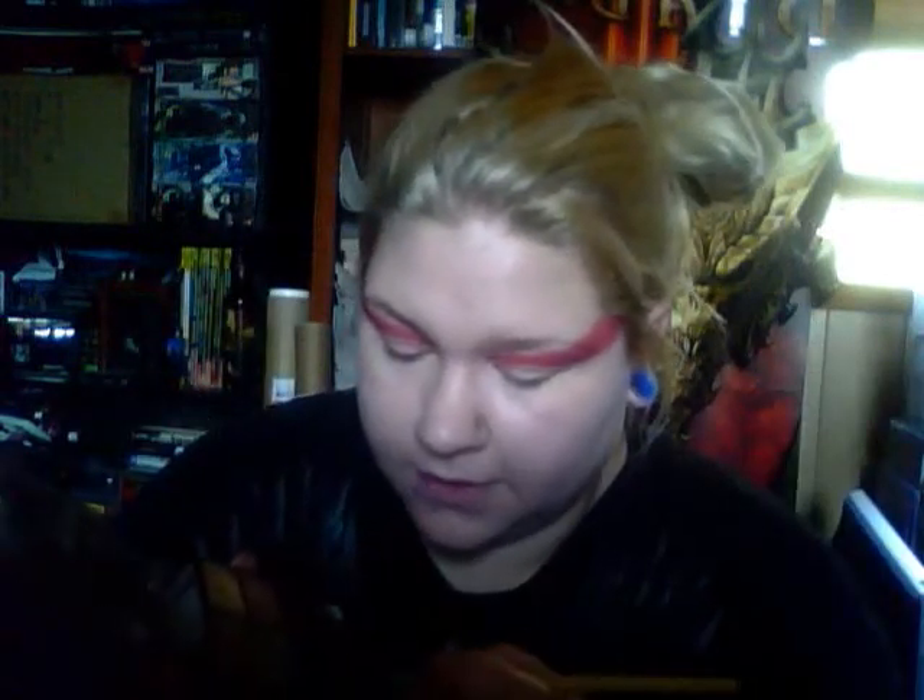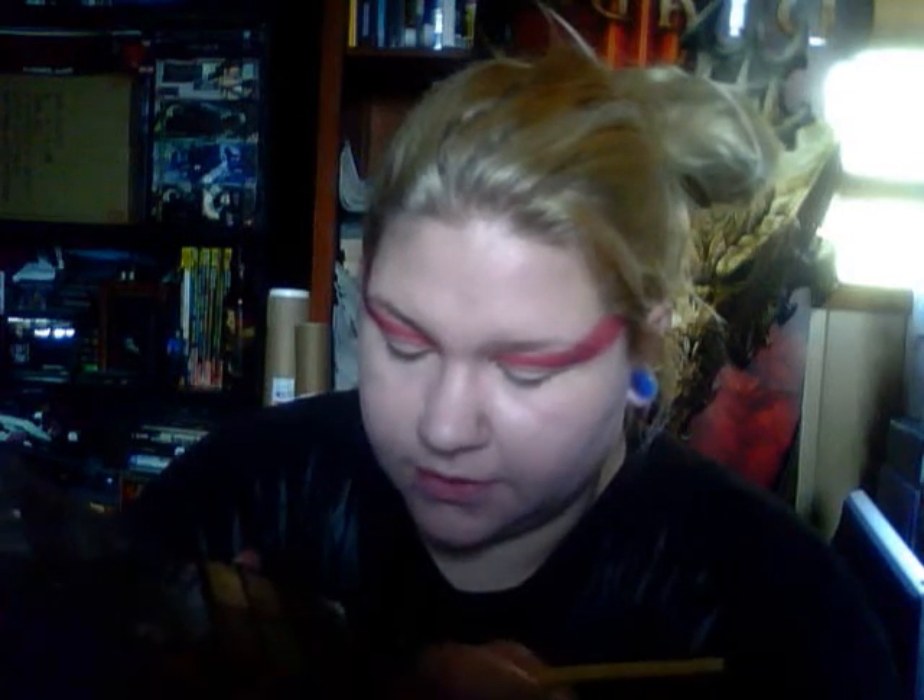Now from my Wet n Wild Comfort Zone palette, I'm going to take some of the sharkskin color with an angled brush and trace over the bottom with it, because it's kind of a darkish purpley red and it's very good for trying to contour something red.